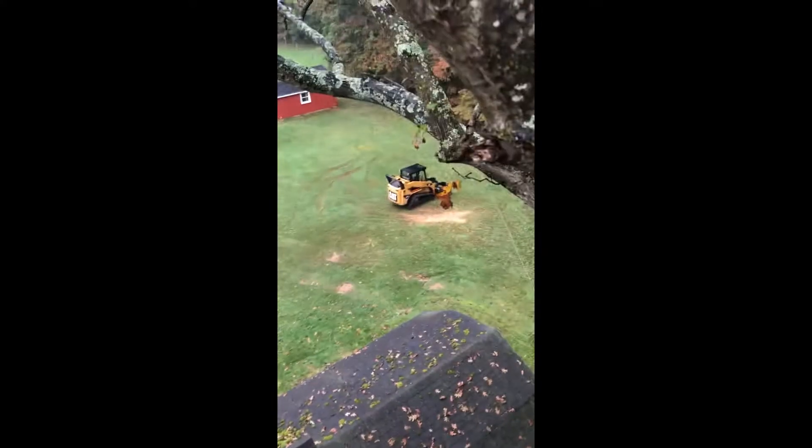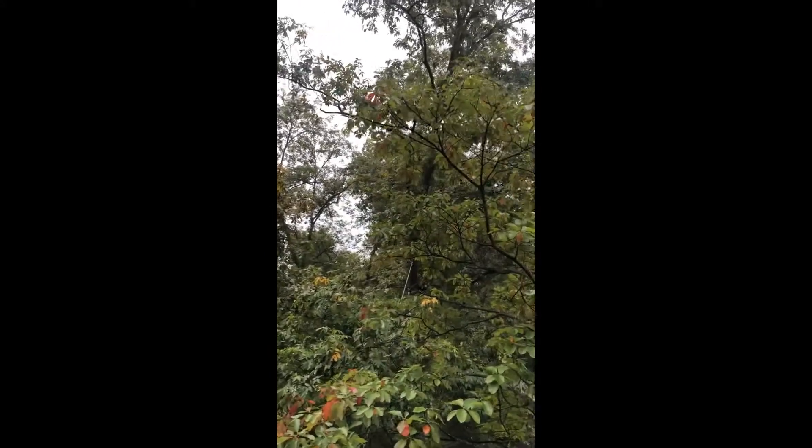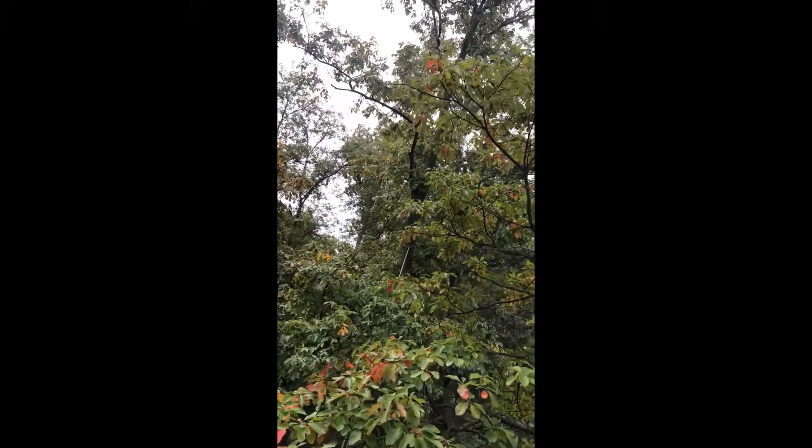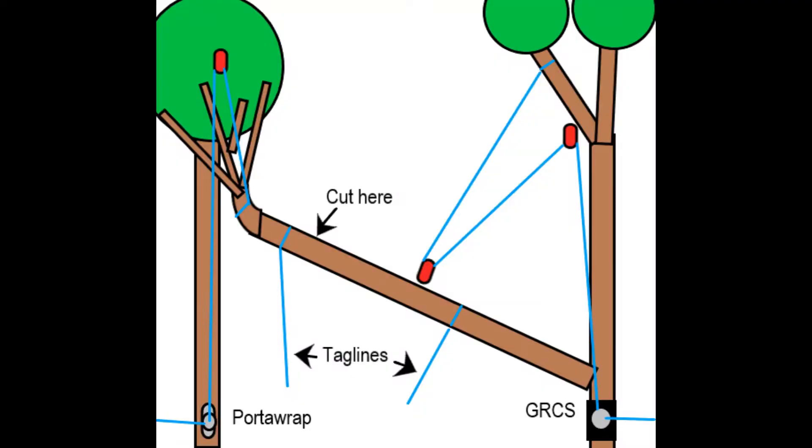But like I said, if it doesn't, we've got a tagline here and we'll try to get the skid loader back in the woods, or even put a block in one of those other hickories over there and try to pull it out from that direction. Here's a diagram of how we had everything set up since it's a little hard to see in the video. The red markings are the blocks, the blue are the rigging lines and the porter wrap, and the GRCS can be found at the bottom.